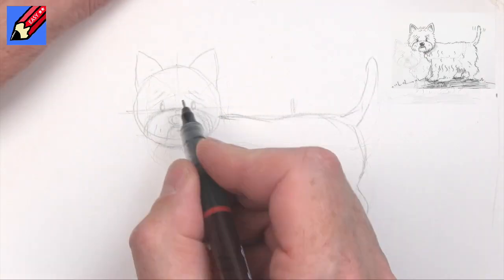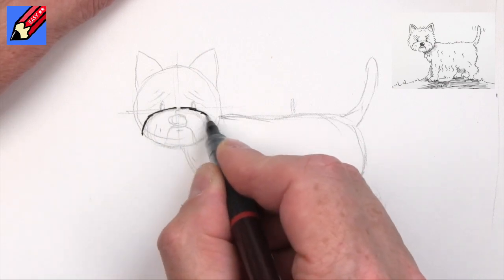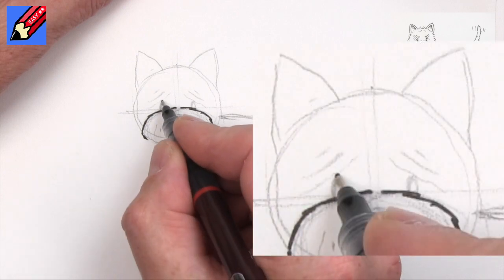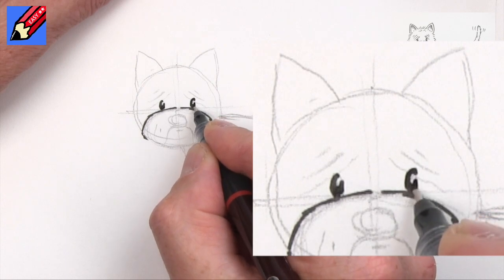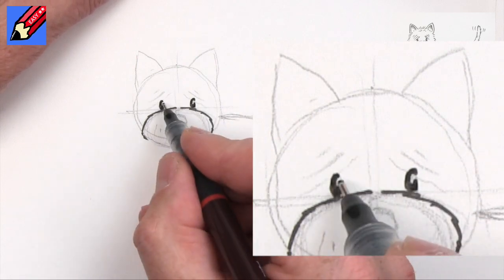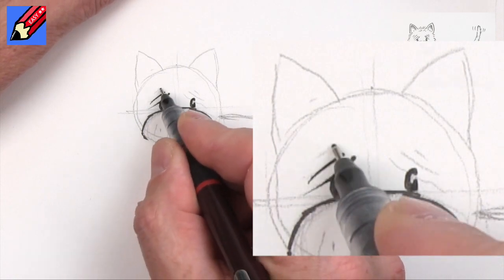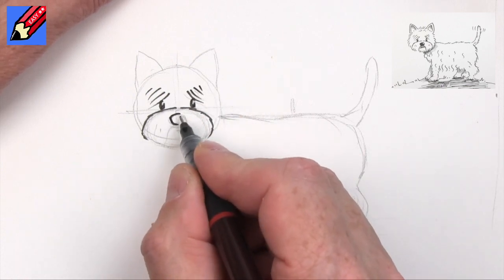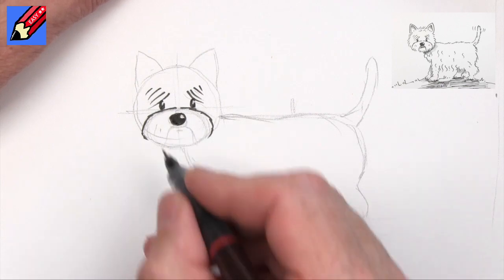Now we can start inking in. I'm going to start with this line here and it needs to be quite kind of furry, if that makes any sense at all. Then we can put the eyes in — I'm not going to do them as circles or as complete shapes, so there's a little cut at the top which is the reflection of the light in the eye — and that's just going to go across the top of the eye. Then we can draw the nose — I'm going to draw a little circle there and shade that all in.